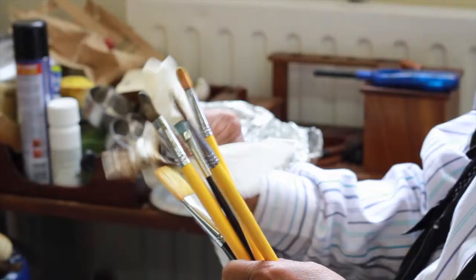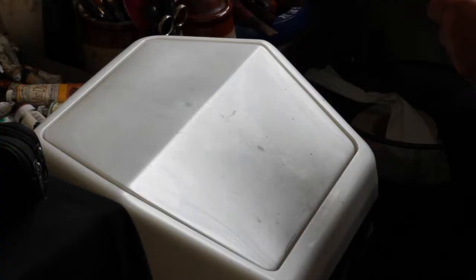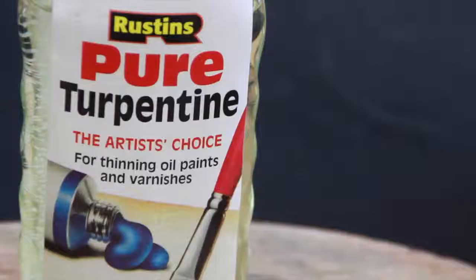I mix my colors on the canvas itself. I do very little mixing on the palette, so I use very little amount of paint but achieve something quite accurate using that method. What I want to do today is to show you how to lay out a palette. You will be able to use these colors as I do, mixing them on the canvas to achieve just the right tones.